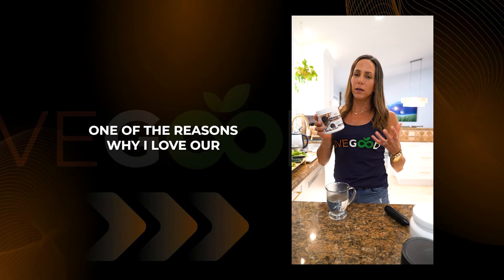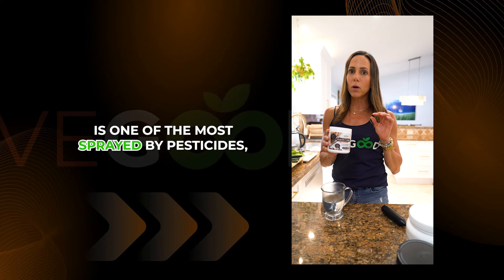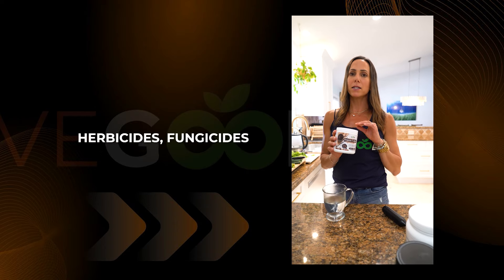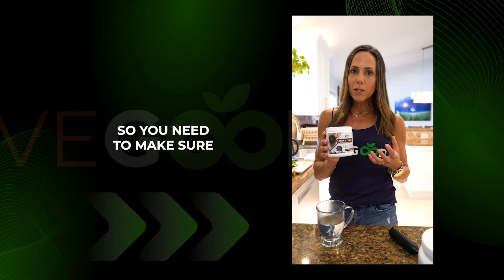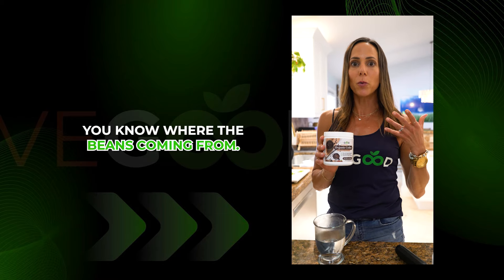One of the reasons why I love our LiveGood organic coffee is the fact that it is organic. The coffee bean itself is one of the most sprayed by pesticides, herbicides, fungicides of any of the crops out there, and it's also known to be a very moldy crop because of how it's grown. So you need to make sure you're drinking an organic coffee and you need to make sure you know your source, where the beans are coming from.